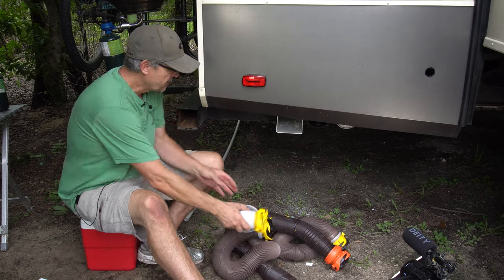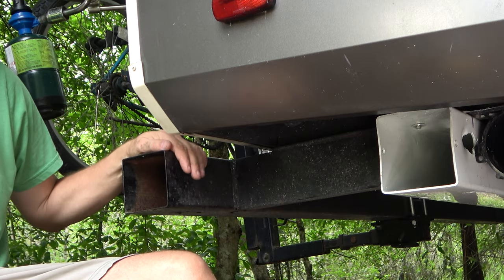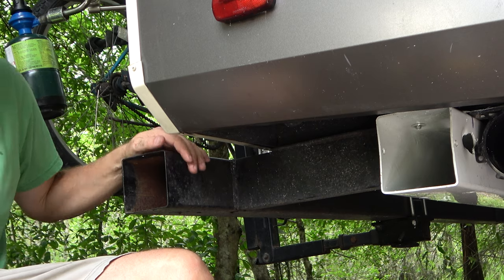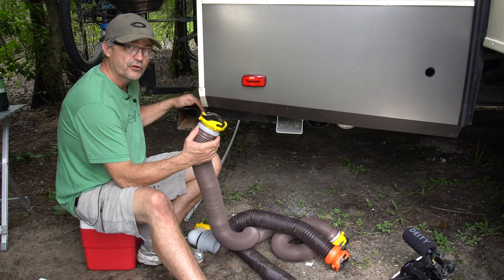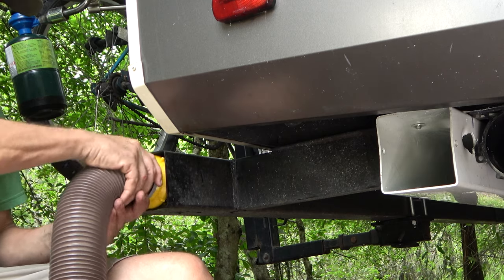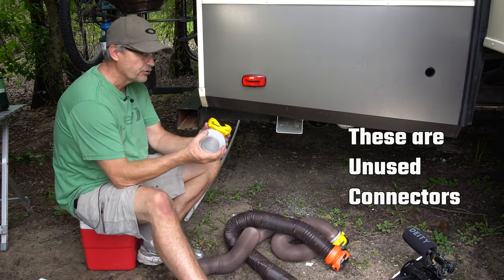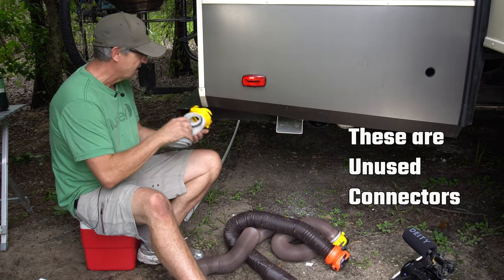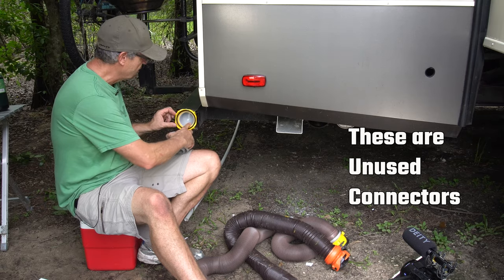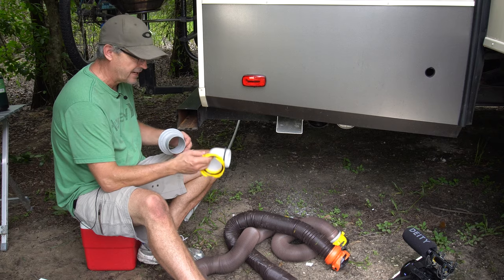First of all, there's the classic four-inch bumper. Lots of RVs have these four-inch bumpers on them, and if you've got one, you can use these modern sewer hose connectors. They flatten the sides so they just barely fit a four-inch bumper, no problem. And even the connector comes apart in two pieces, and this side of the connector can also fit inside the four-inch bumper — they flatten the sides to make it fit.